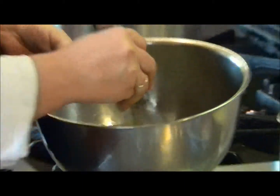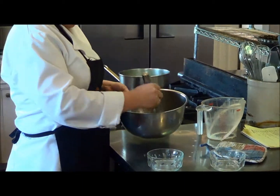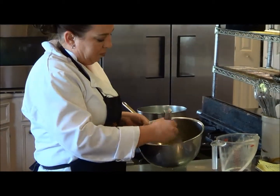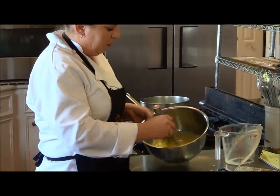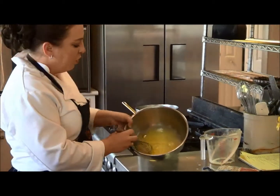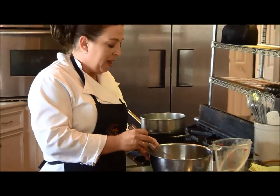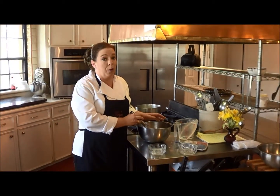Get the sugar all mixed in and give it a good, thorough mix. You want it to be that pale yellow — that will let you know that the eggs and sugar are well incorporated together.